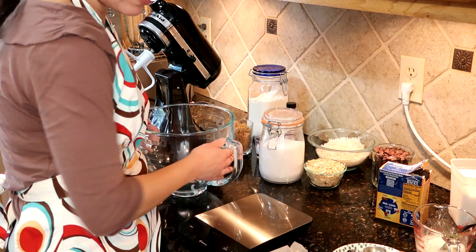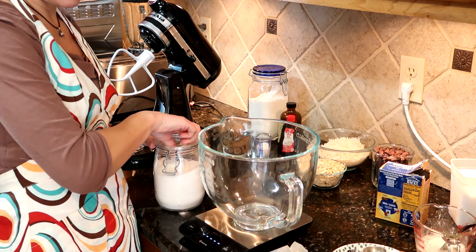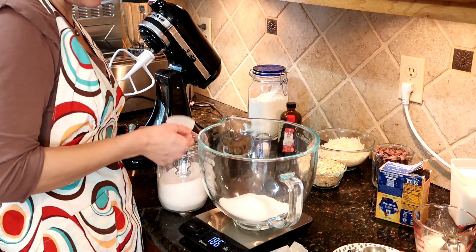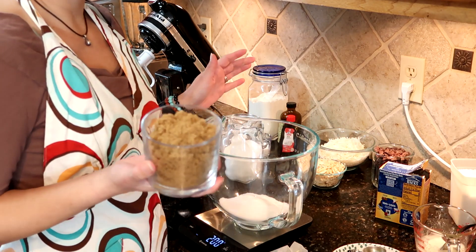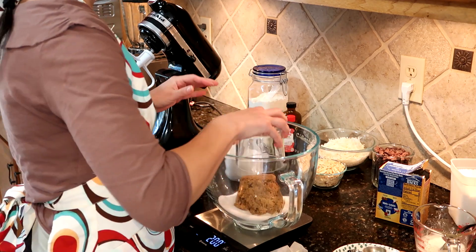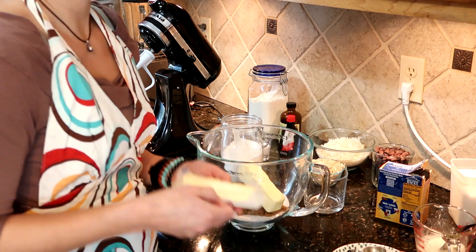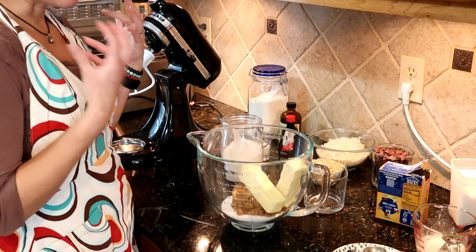To this bowl we will add a cup of granulated sugar, which comes in at 200 grams, and a cup of dark brown sugar — packed dark brown sugar by volume, or about 215 grams by weight. And to this we're going to add a stick of butter and a stick of margarine. The margarine is key for the texture of the cookies to be crispy and light.